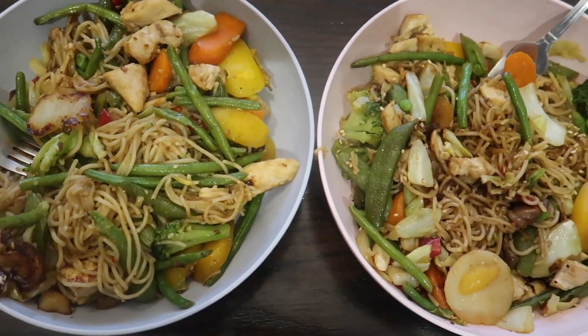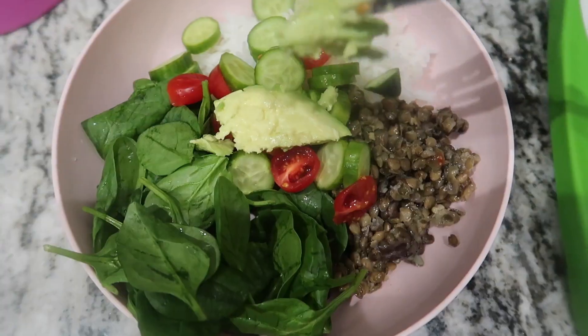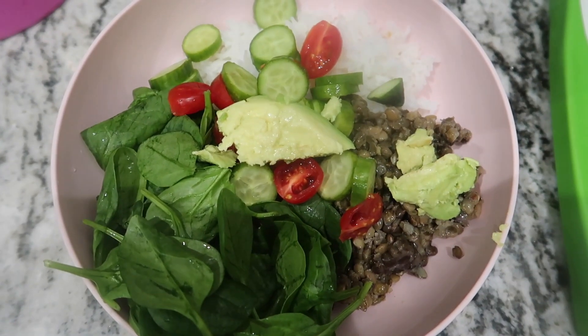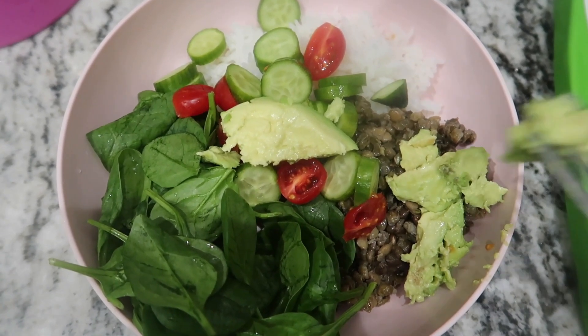Hi guys, welcome back to my channel. Today I'm showing you three easy meals that are healthy — they are actually gluten-free and dairy-free and easy to make at home. If you're interested, just keep watching.